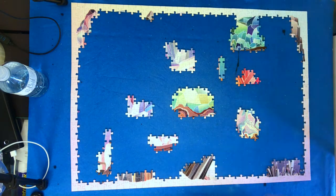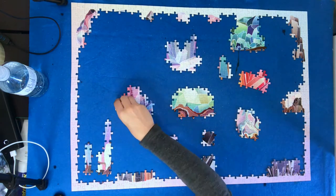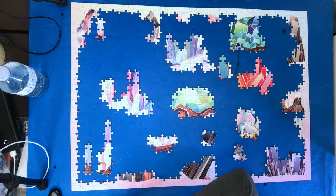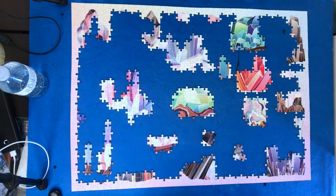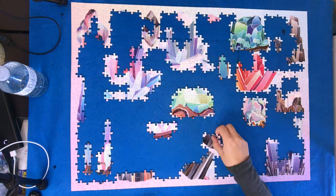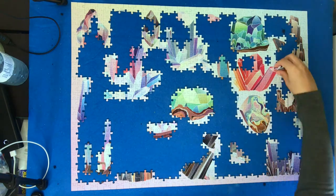It took me a really long time to get started on this puzzle because I sorted the absolute shit out of it. I sorted all of the crystals individually, which was tricky because some of the shapes within the crystals are repeated elsewhere, and then I sorted the background pieces. It's kind of hard to tell from the video but the background is a gradient with very, very light pastel colors, so I tried to sort them into blue, purple, yellow, pink, and there was a little bit of green.